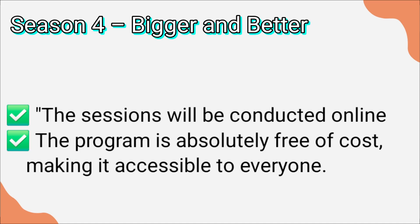Just like previous sessions, this program is absolutely free of cost, making it accessible to everyone. These sessions normally take place during holidays, especially on Sundays.